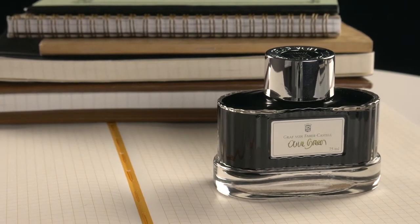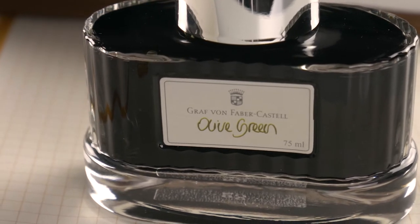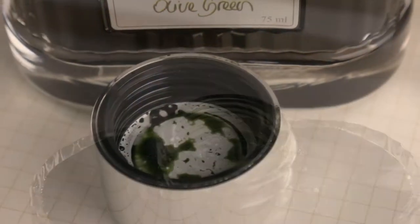Hi guys, Steph here, and today we're going to be taking a look at Graf von Faber-Castell's Olive Green. This color is exactly what it claims to be — it's a nice muted green, not too crazy, not too boring.